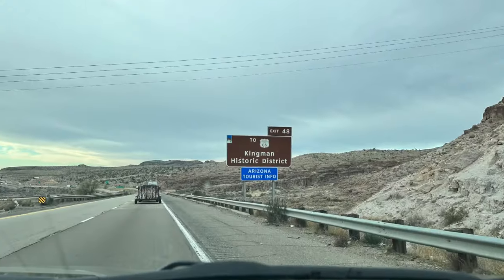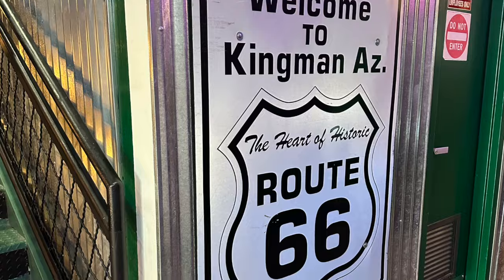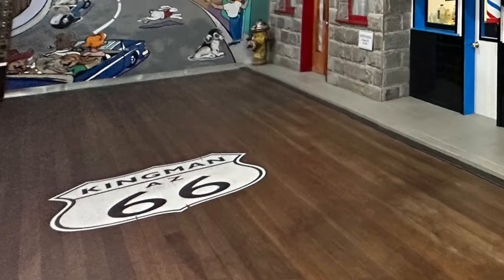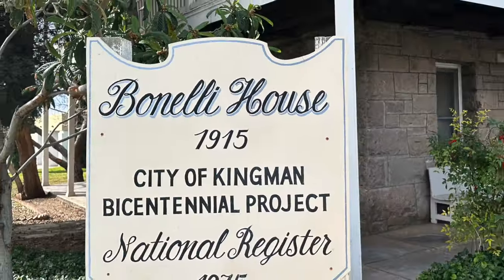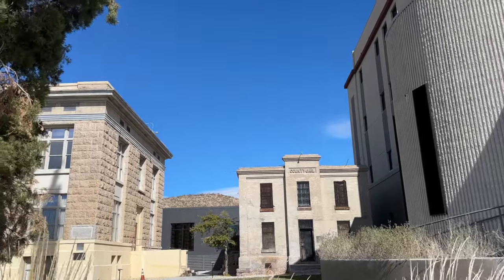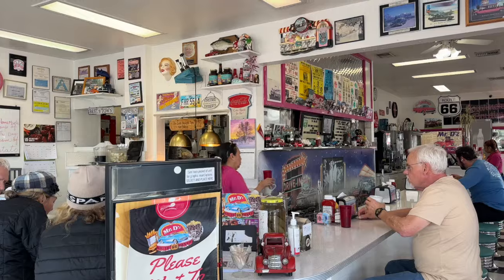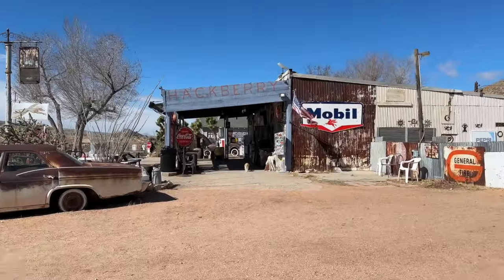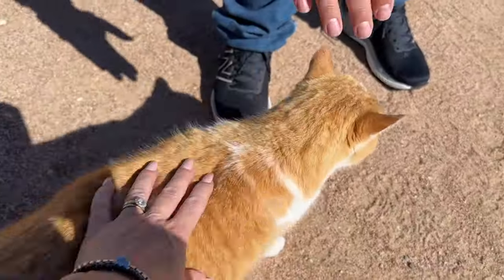Once we passed the factory outlets at Barstow we stopped off at Kingman in Arizona, which is the heartland of Route 66. There we visited the historic Route 66 museum and the Bonelli House — this one was built in 1915, the original having burnt down, and it's a beautiful example of the architecture of the era in Arizona. Here's some more footage of Arizona along the way to Williams.